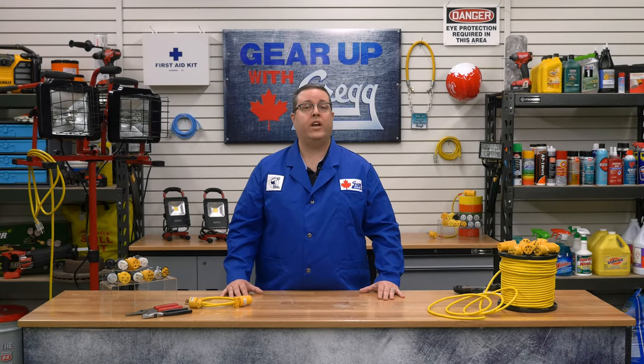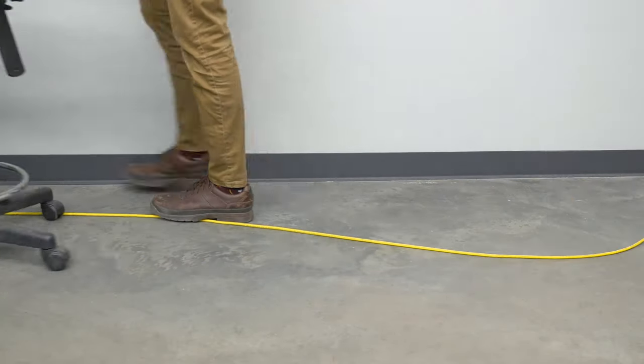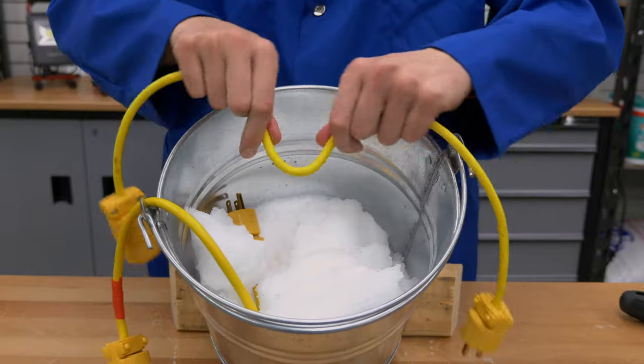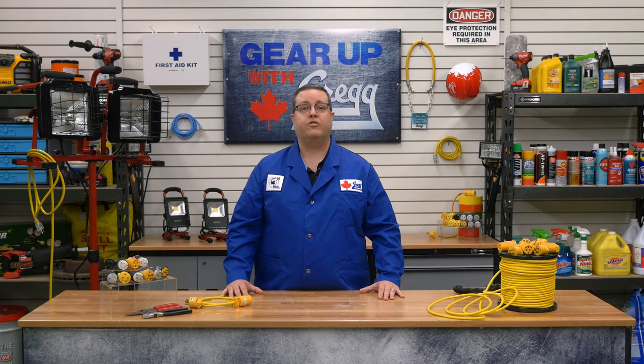This super tough power cable can withstand daily abuse, temperature extremes, and high stress industrial environments. It's extremely flexible and provides maximum safety for indoor and outdoor usage.